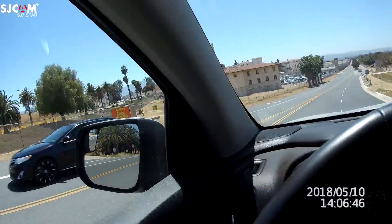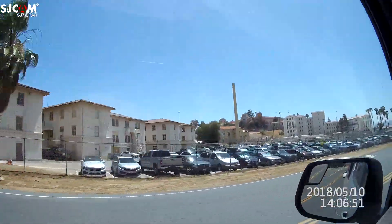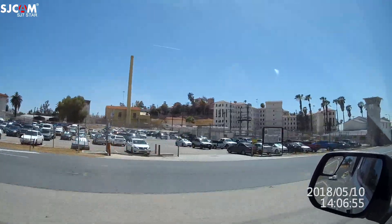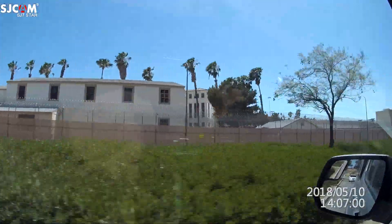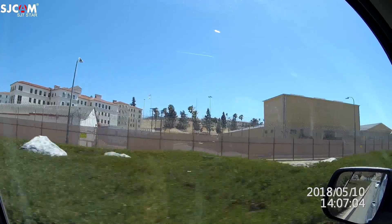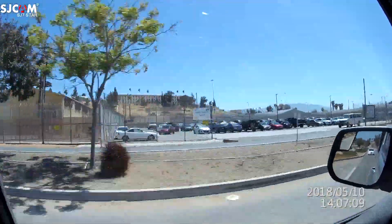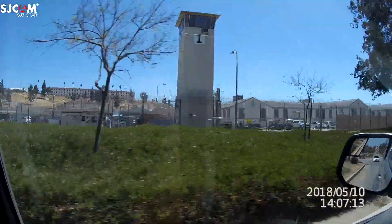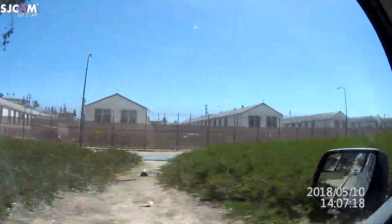This used to be a military hospital, slash resort — and now it's a prison. So this is where I spend my eight hours every day, locked in the prison. Cal Fire.